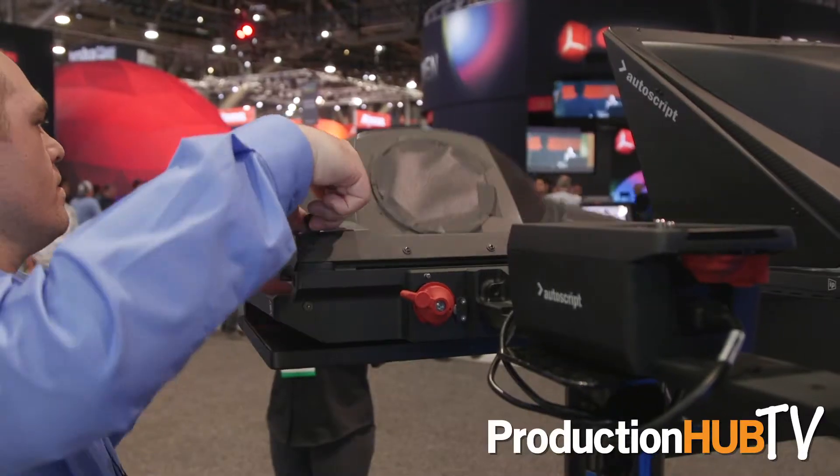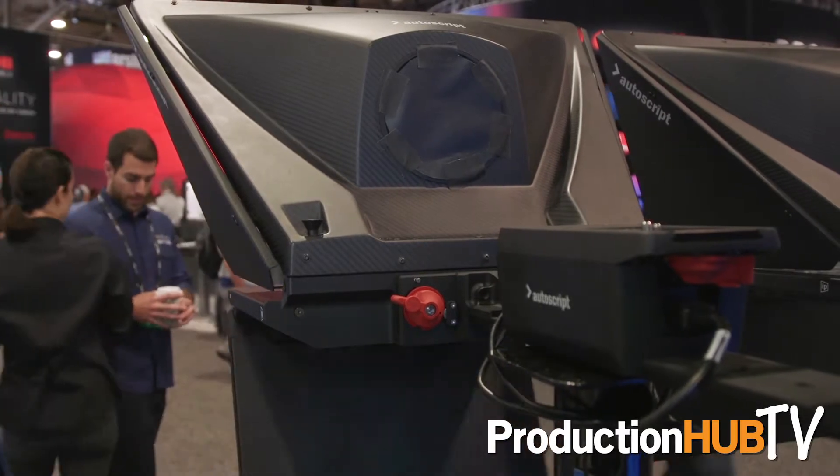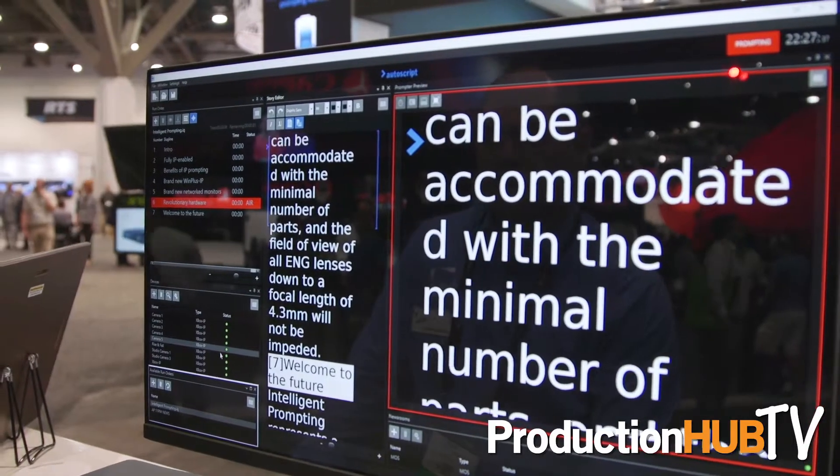All this comes on a quick release plate. You can take the whole thing off, snap it in position, and when you're ready to shoot, you just pop the hood back up, fold the monitor out, and we're ready to go. This is our Emmy Award winning software for its part in proliferating the MOS protocol.